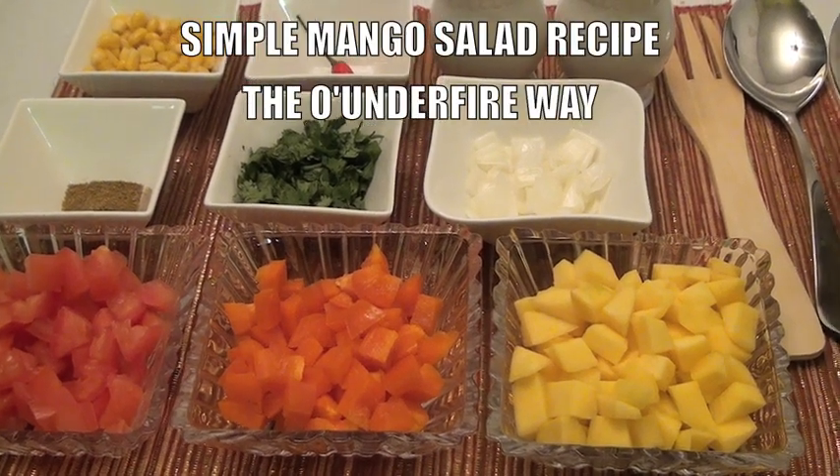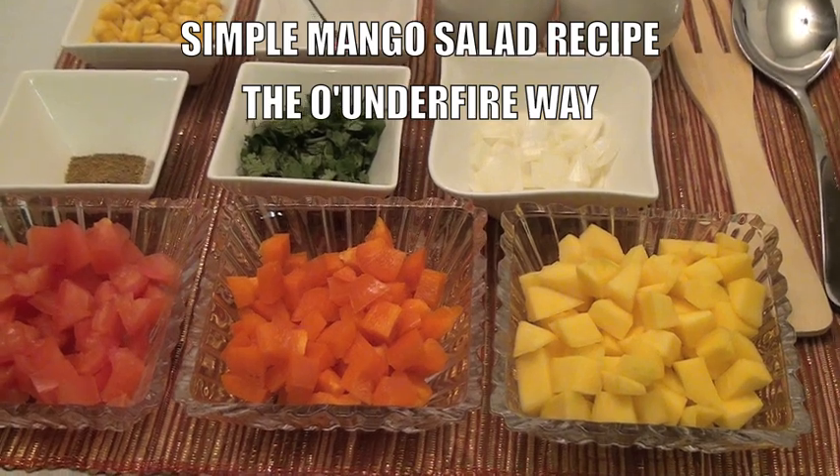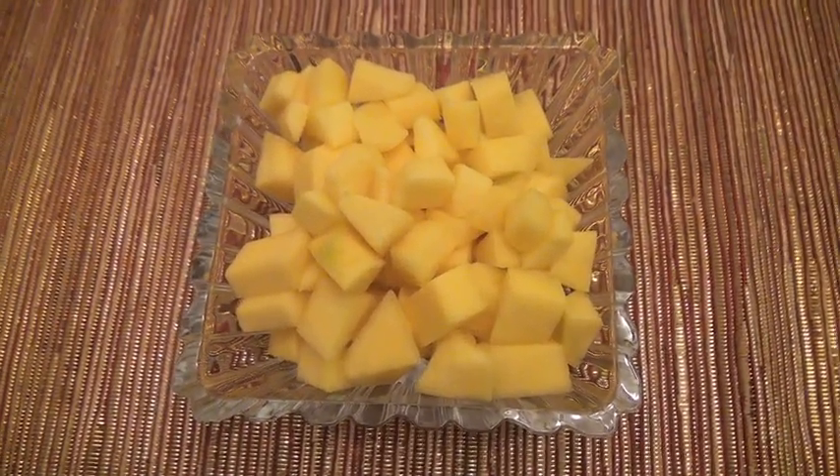Hello everyone. Today you will learn how to make mango salad or mango salsa. Here's the ingredients you will need.